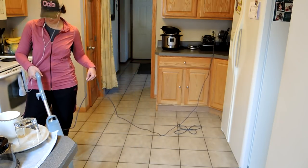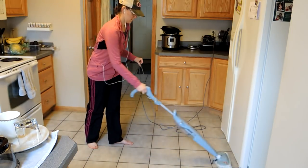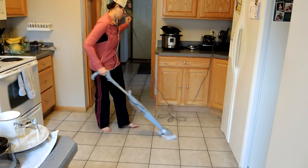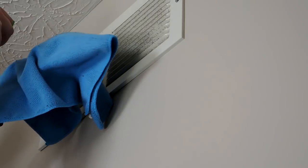I'm using the Bissell steam mop — just water — running it over the tile floor. I also do the entryway too, but you didn't need to watch all of that. I just have water in there, nothing else, to clean my tile floors.